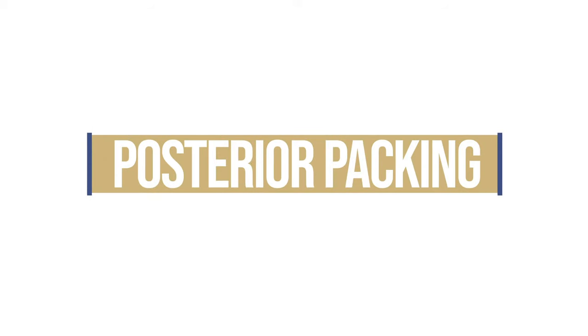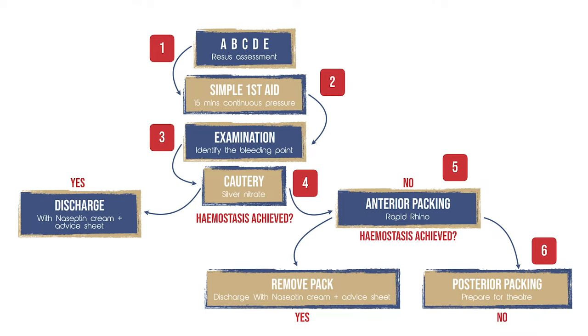Welcome to this instructional video on the management of epistaxis, or nosebleed, in the emergency department and on the ward. To make things simpler, in Swansea Bay we have a six-step management algorithm for epistaxis. This can be followed from ABCDE assessment, simple first aid, cautery, as well as nasal packing and surgical intervention.